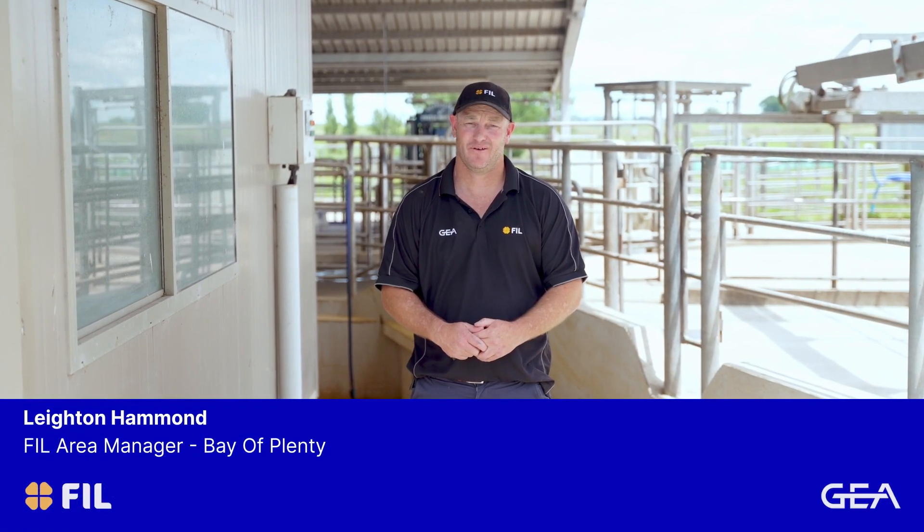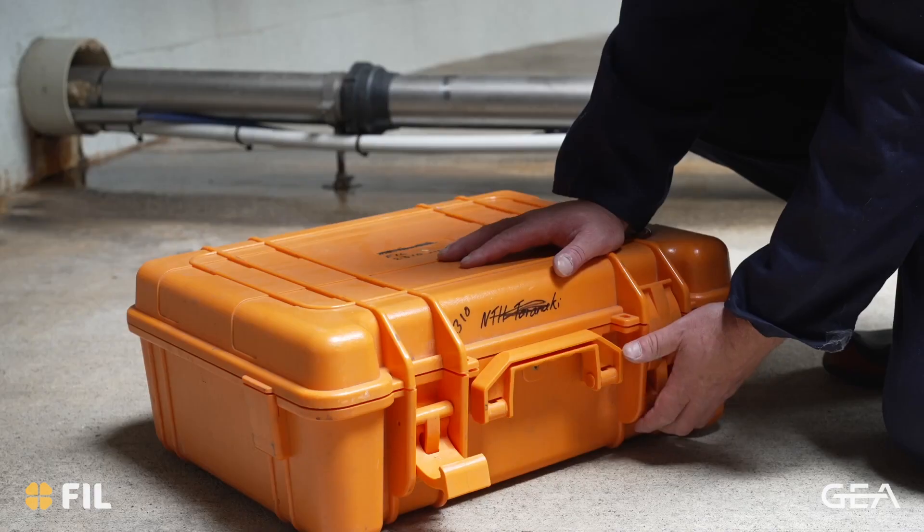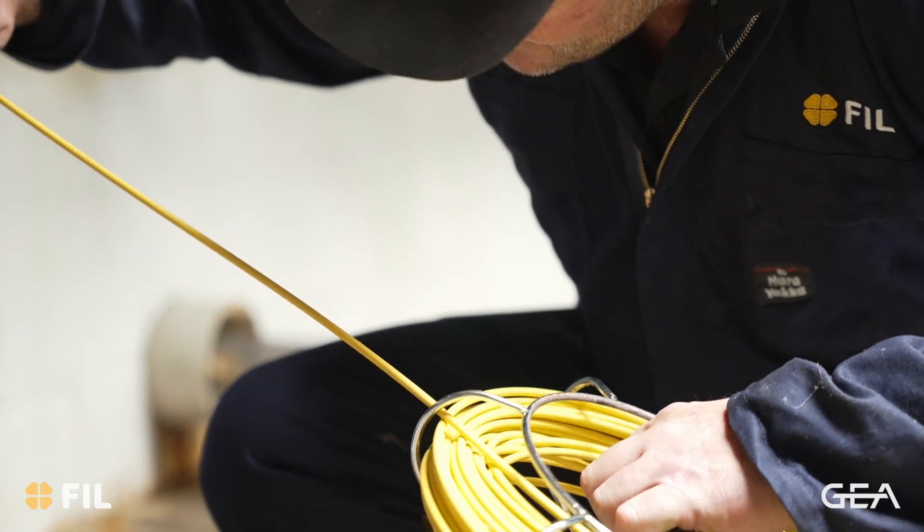Hi, I'm Leighton Hammond, FAL Area Manager for Bar Plenty Rotorow. All our area managers are equipped with a milk line camera to help our farmers who might be grading or experiencing issues on farm. You cannot thoroughly inspect the plant without one of these.